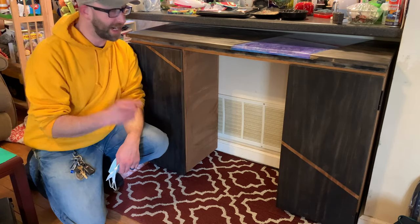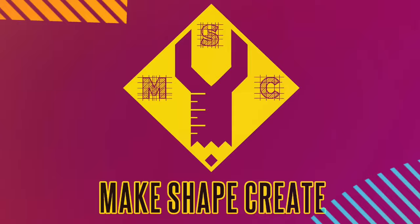Today on Make Shape Create, we're making this rolling easel desk. Hey guys, I'm Cory, this is Make Shape Create, and we are starting a desk today, specifically for the Rockler Desk Challenge.